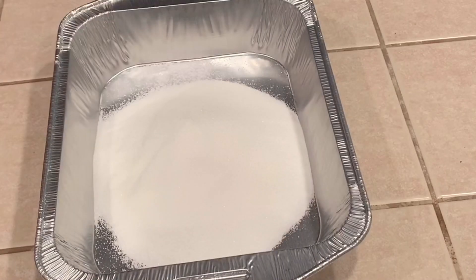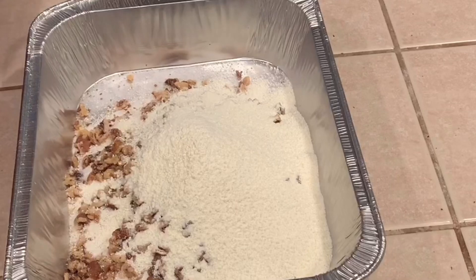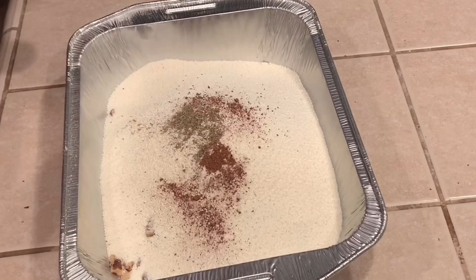Now the first thing I want to talk about is the tray. I have used both the large and the medium-sized one. I prefer the medium-sized one because I feel it cooks a little bit better. That's a 13 by 9.5 diameter tray or something similar.